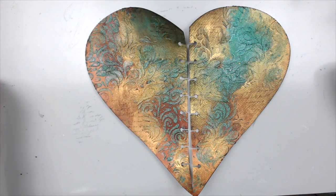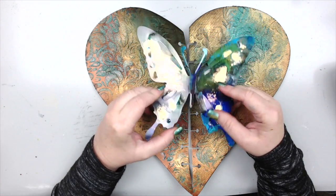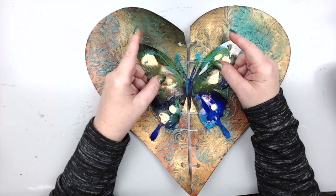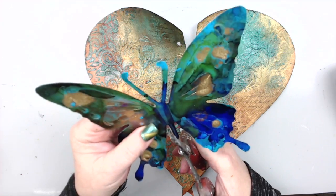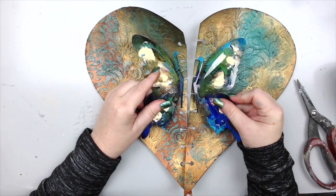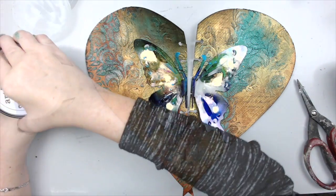I was trying to figure out what to add in the middle, and I realized I had made this plastic butterfly with alcohol inks. I recently did a video on alcohol ink substrates and demonstrated how to do it on plastic. I thought it would look really cool right here in the middle. The main challenge was figuring out how to attach it, so I decided to cut it so that it fits between the pages and glue just the middle using some soft gel medium.